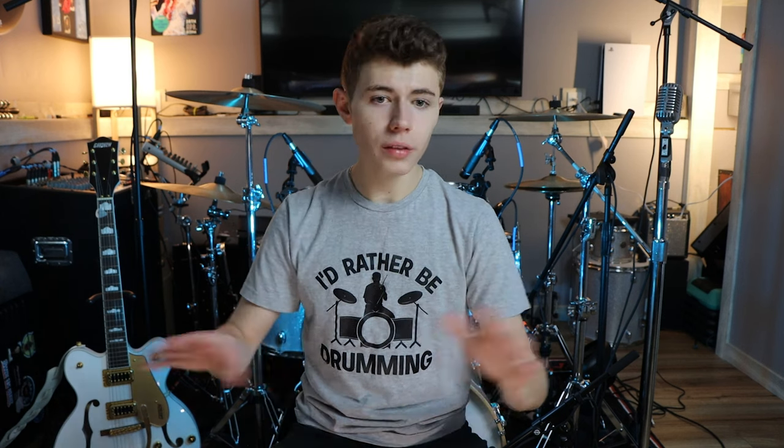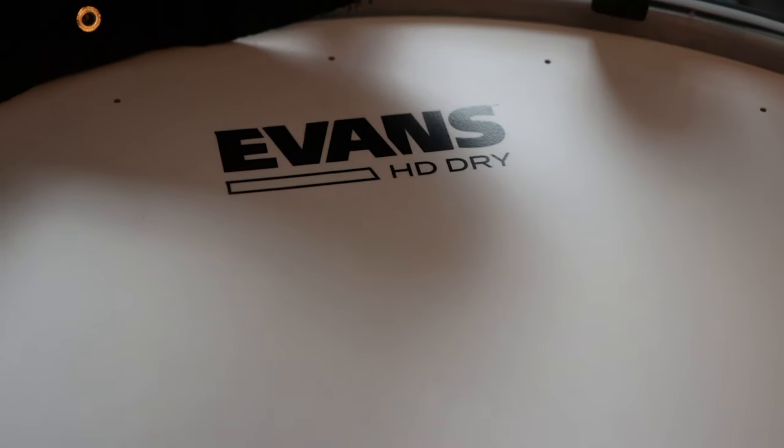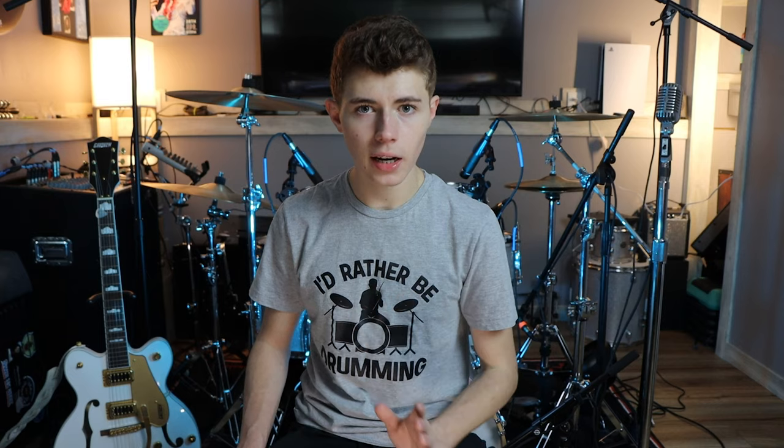I was just ready to experiment with something else, so I've recently switched to Evans. On all of the toms, I'm using Evans G2 heads, and on the snare I have an HD Dry. I also purchased a G2 for the snare, which I played for about a week. Didn't really like it, so I switched to the HD Dry, and I'm liking it now. I love the sound that all of my heads are creating. Everything sounds great, so I'm going to stick with it.